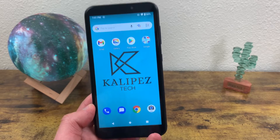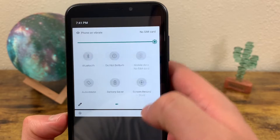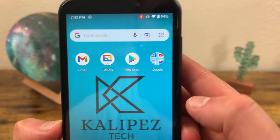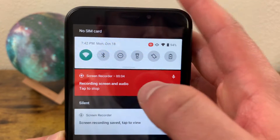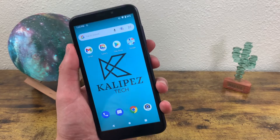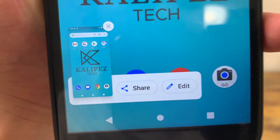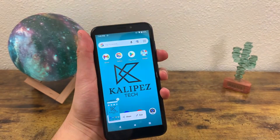So one more time in case you missed it: to create a screen recording, go to the quick menu and tap on screen record start. Select your options, toggle on whatever you want to use, and hit start. There's going to be a countdown. As soon as you want to stop it, go back to your banner and tap on it to stop the screen recording. And for the screenshot: press and hold the power key and the volume down key at the same time. The screen is going to flash, a banner will show up where you can share or edit it, and it's going to be saved right to your photos.